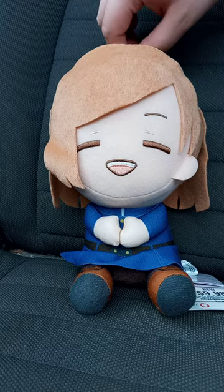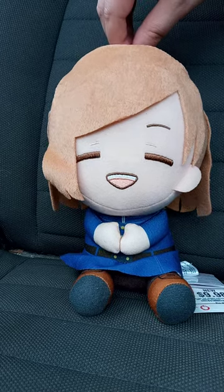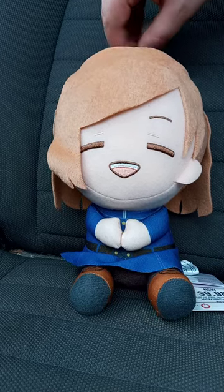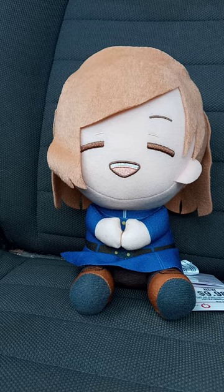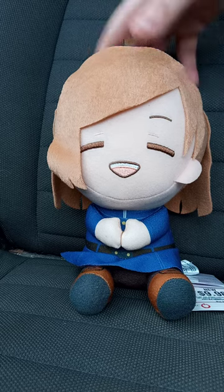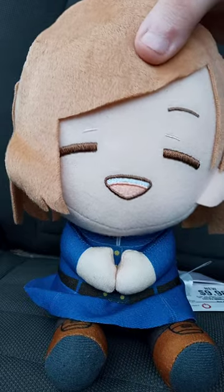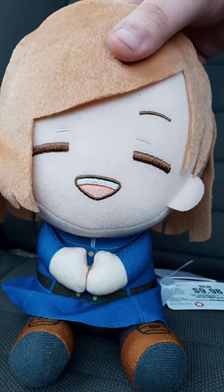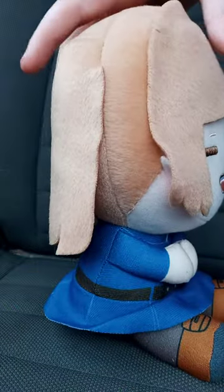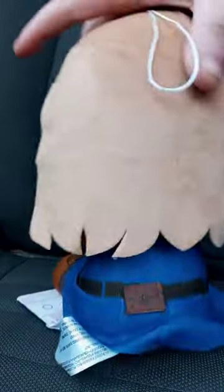Here is the Nobara plushie by Banpresto, the same plushie that is the Mystery Plush from Demon Slayer. Here she is — really cute, like the one I reviewed three months ago, which is Miss Siri. Really like what they did with the details.